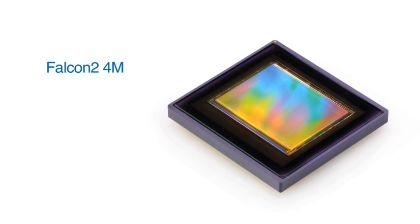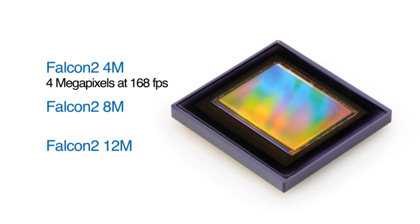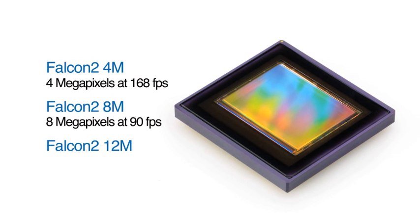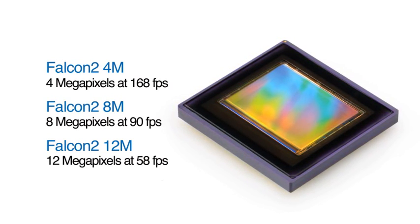The Falcon 2 series includes 4M, 8M, and 12M models, delivering 4 megapixels at 168 frames per second, 8 megapixels at 90 frames per second, and 12 megapixels at 58 frames per second.